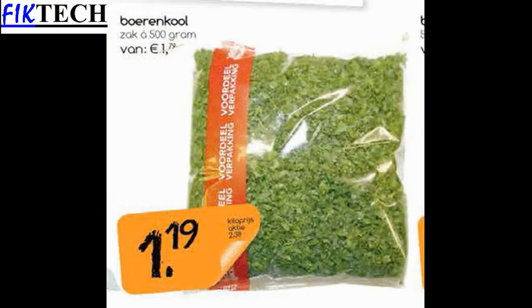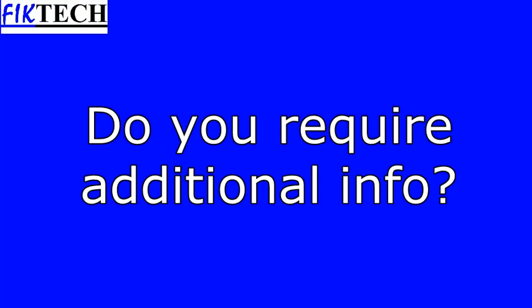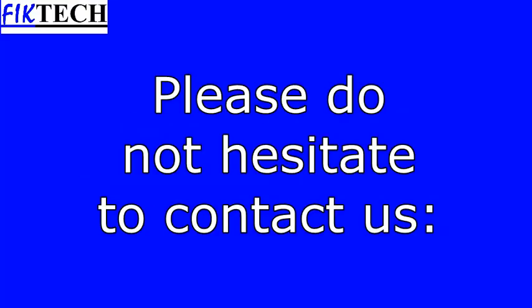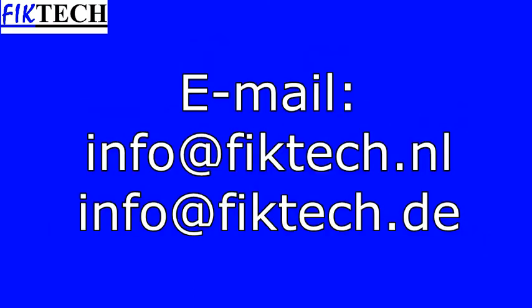This vegetable is mainly used in the traditional Dutch hodgepodge. Enjoy this nutritious good food.